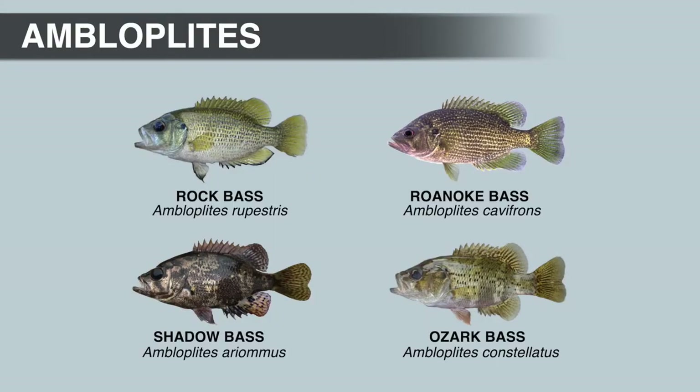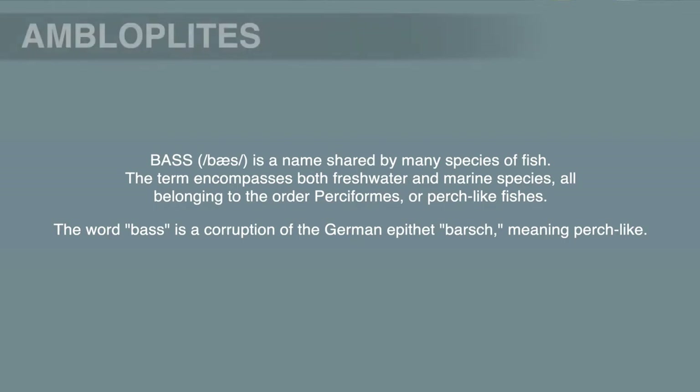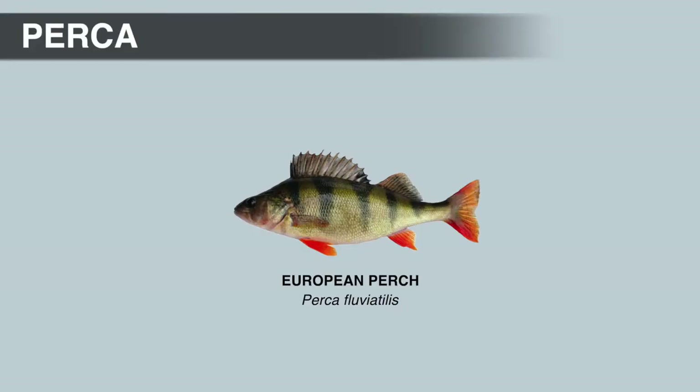Rock bass aren't really bass, but first we need to explain what a bass is and the origin of the word. The word 'bass' was used as early as the 18th century to describe fish that were perch-like. Since most people coming to North America were from Europe, they were already familiar with the European perch — a fish with a huge distribution covering most of Europe and the northern half of Asia. European perch were harvested commercially, so they were in fish markets all over Europe, and it was just a fish that everyone knew and could relate to.